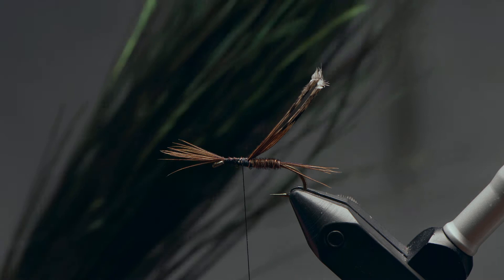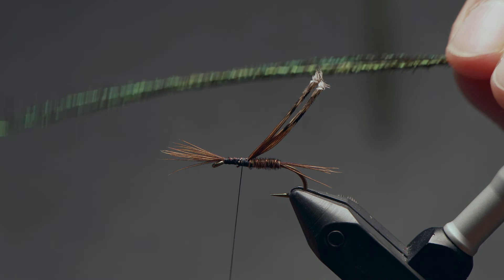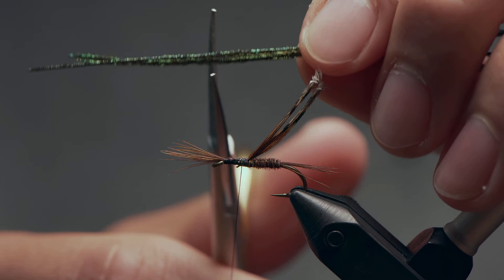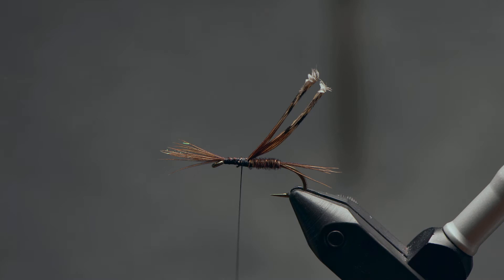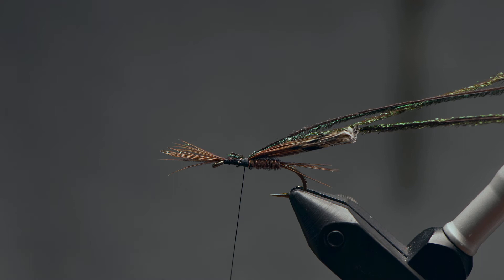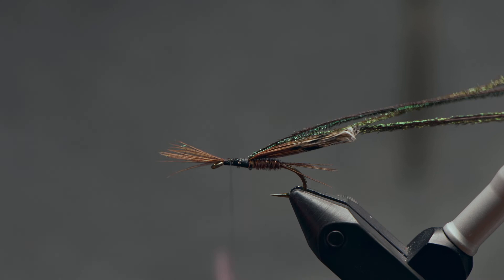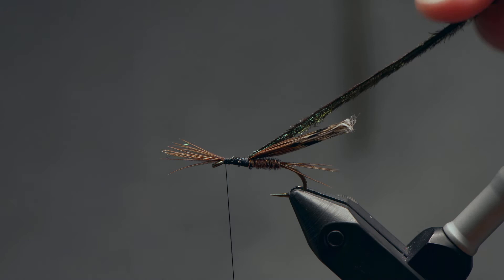For the thorax on this fly, we're going to be using peacock herl. You could use dubbing in place of this peacock easily enough. The original actually used just copper wire for the thorax — lots of different things you could substitute here. But peacock has a really nice natural iridescence, and I think it works very nicely with this fly. We're going to take a few fibers — just three hurls here — and snip off the front quarter, the front inch or two of these fibers, because they're pretty brittle and tricky to work with. With those snipped off, I'm going to tie in those three strands of peacock herl right up at the eye. Obviously vary this depending on the size of fly you're using. I'll take my thread forward to the eye, stopping where we tied in that pheasant tail to begin with.